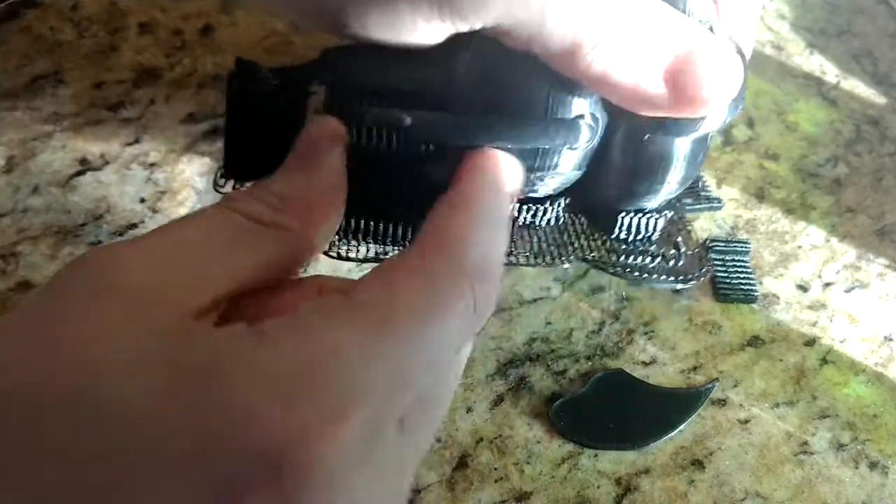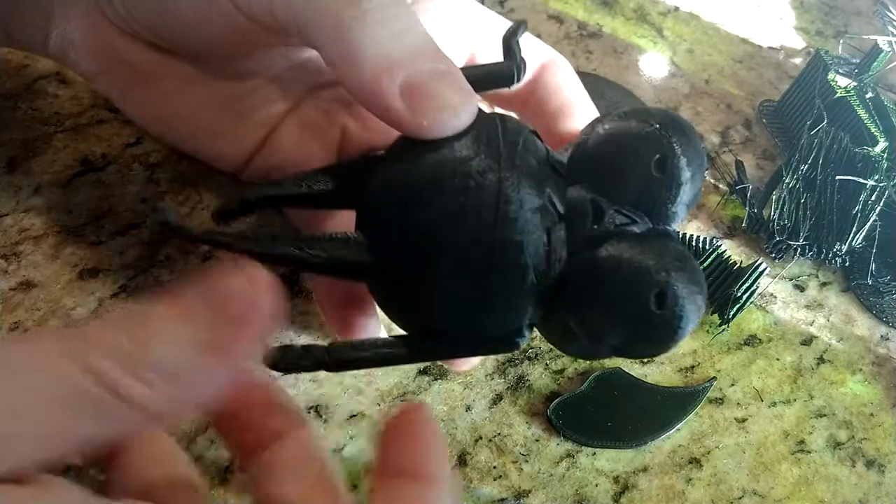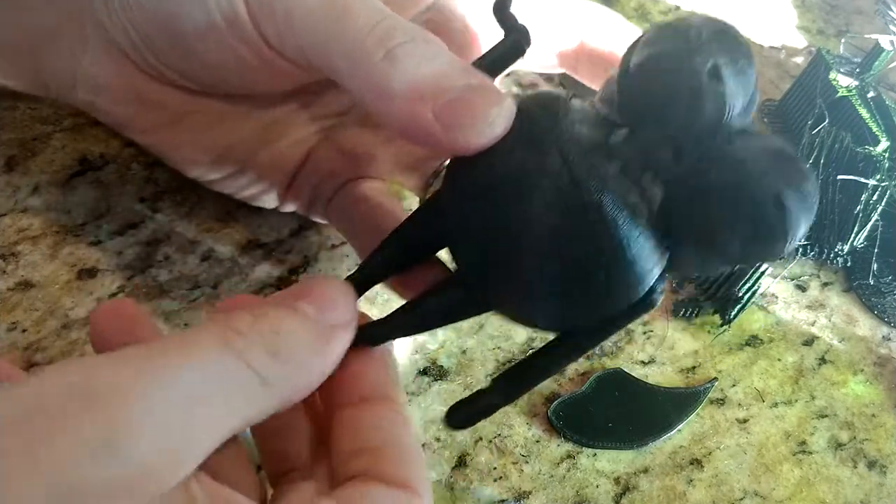First things first, I removed the supports. Every support came off using my hands with little effort. With the supports off, I took a good look at the model. With my print, I automatically had a few problems.